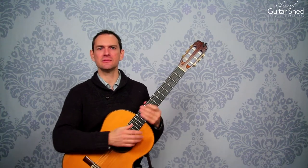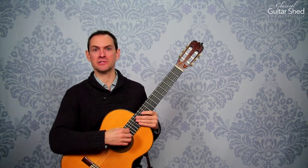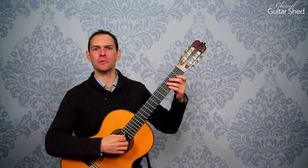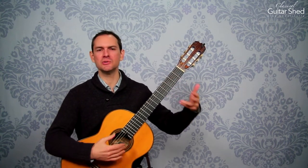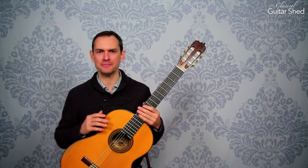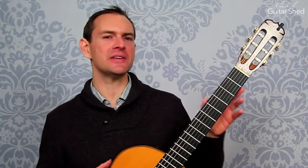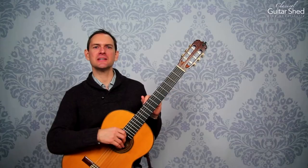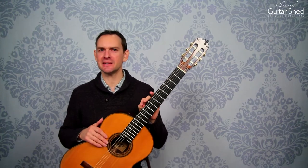Learn good technique — you can find a lot over at Classical Guitar Shed on that. Learn good technique and it will give you the foundation to be able to do this better, and you won't have the normal traps that people fall into. That said, assuming that you are okay with what your hands are doing, one of the things you can do is just pretend things are easy.